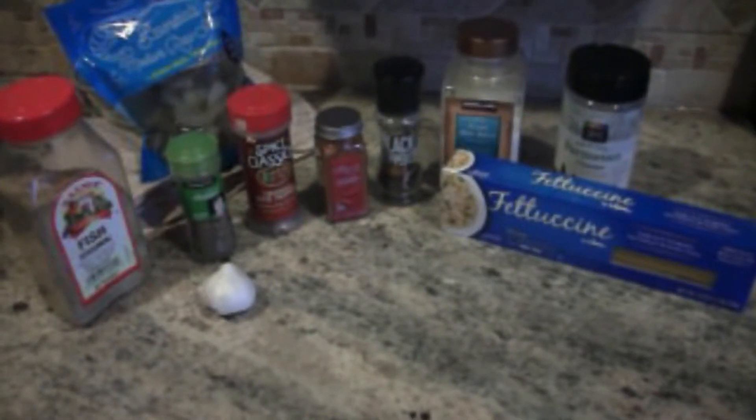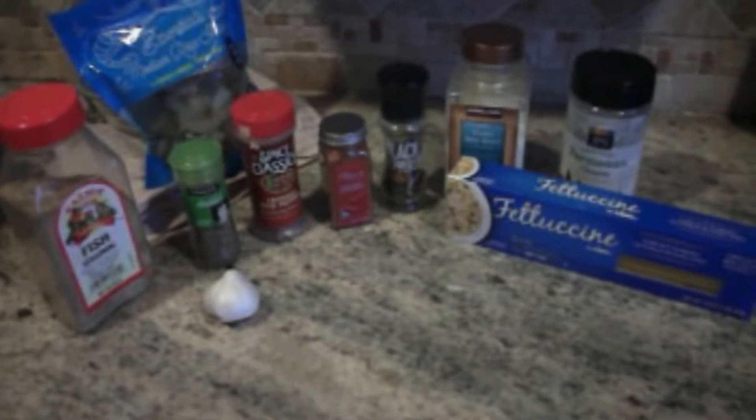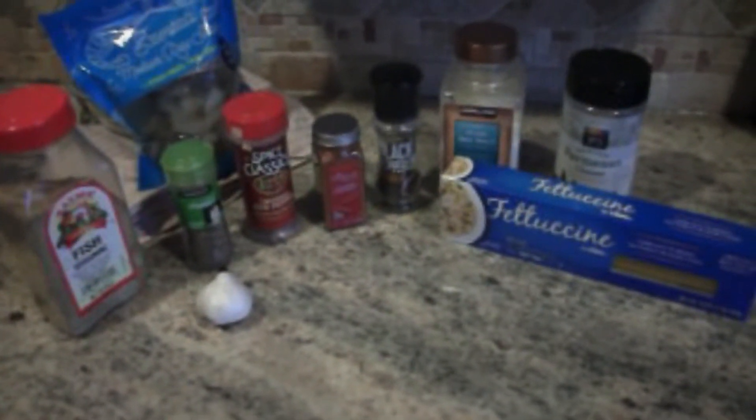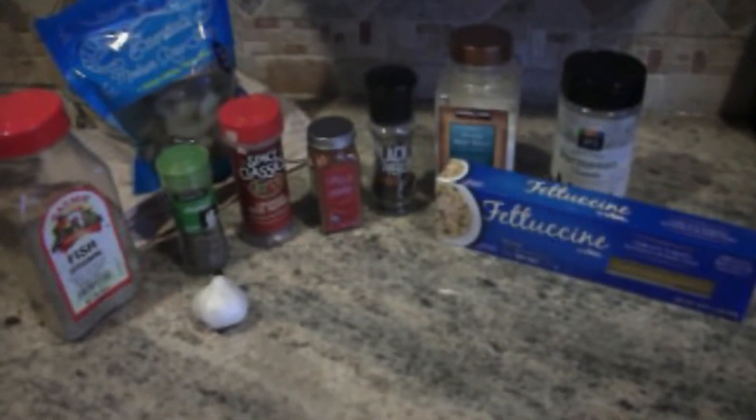Here's a list of ingredients that will be going in the dish today. Starting from left to right I have my fish seasoning as well as some basil leaves. Alongside that I have my red crushed peppers as well as some cayenne pepper, which is optional for this dish. I also will be using black pepper as well as some sea salt, and on the end there I have some parmesan cheese that I will use to garnish the dish in the end.